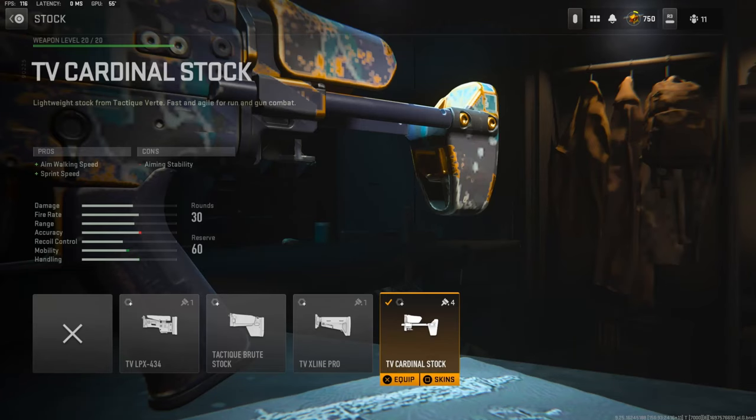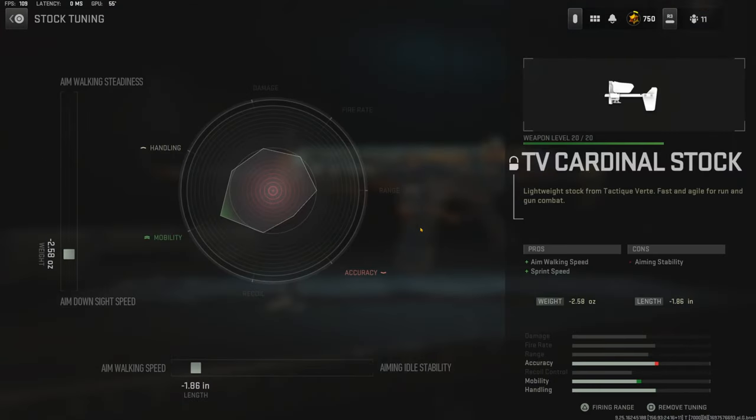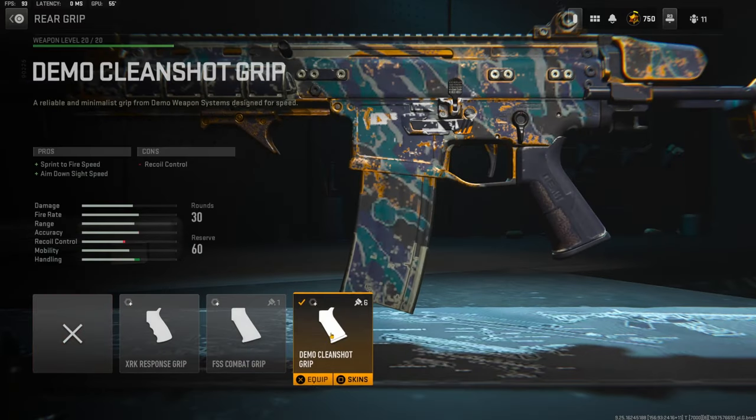Over on the stock I'm using the TV Cardinal stock for aim walking speed and sprint speed. The tuning I'm going with is negative 2.8 or 58 ounces for aim down sight speed and negative 1.86 inches for aim walking speed. Over on the rear grip I'm using the Demo Clean Shot grip for sprint to fire speed and aim down sight speed.